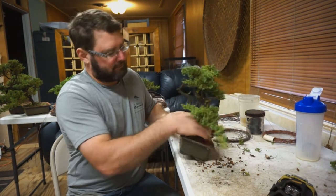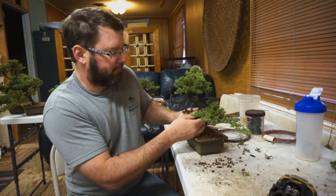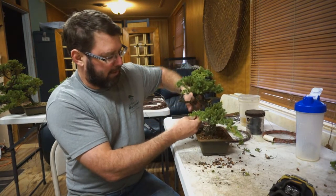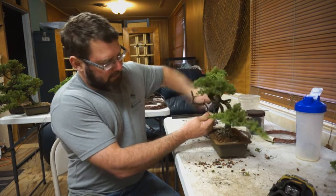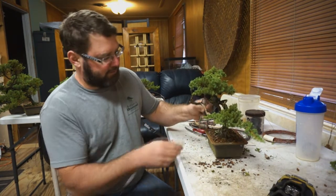As you can see, stripping happens pretty quickly when the branch was alive. If it's been dead for a while, it takes a lot longer to remove the bark. You can also use your gin pliers — put them on there and you can pull off right at the cambium layer. It comes right off in pieces.